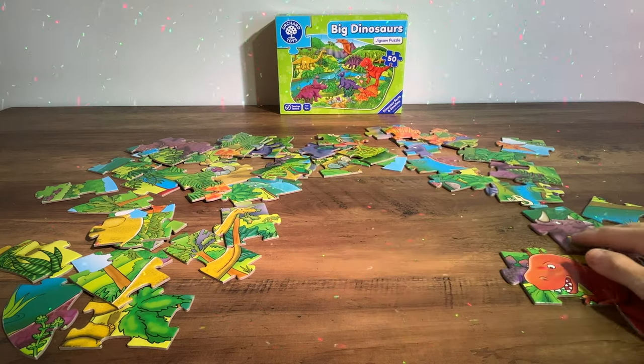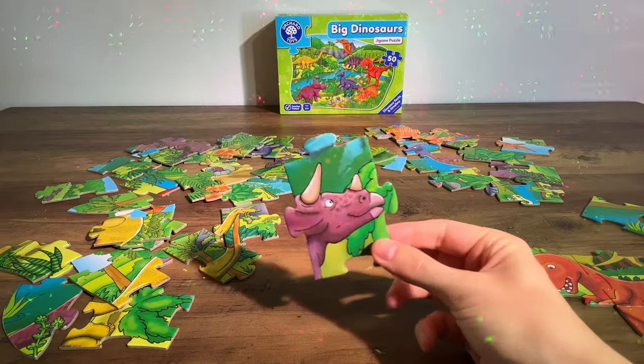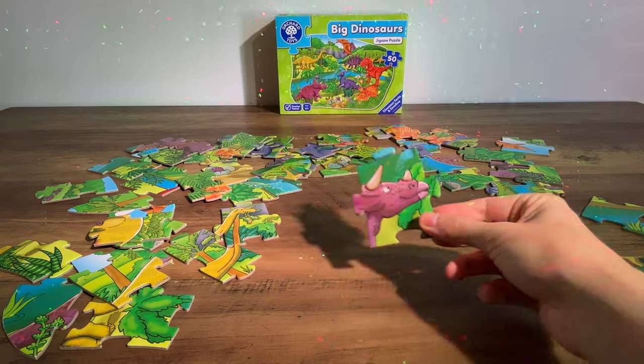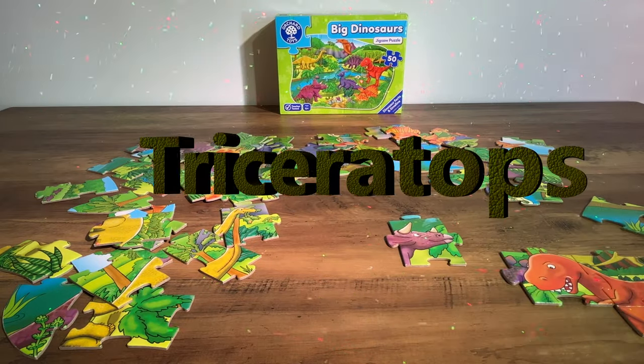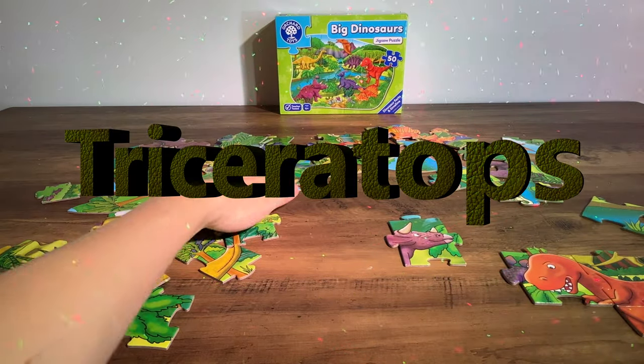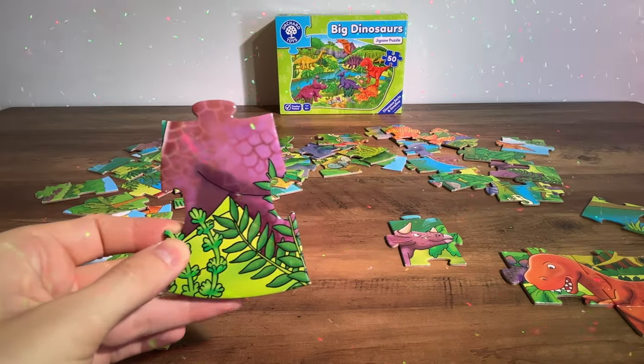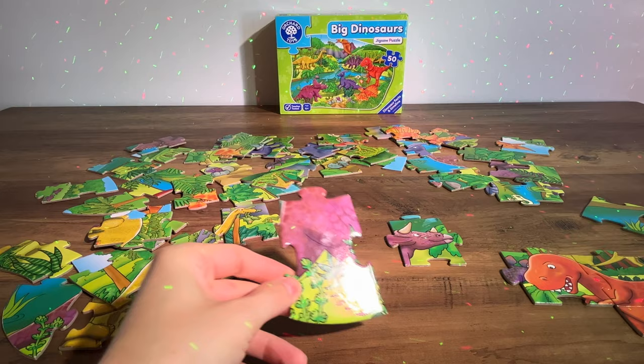We're going to move the Tyrannosaurus Rex to one side and see if we can find any more. Do you know what dinosaur this is? It's a Triceratops and it's purple, so we need to have a look and see if we can find any more purple pieces.